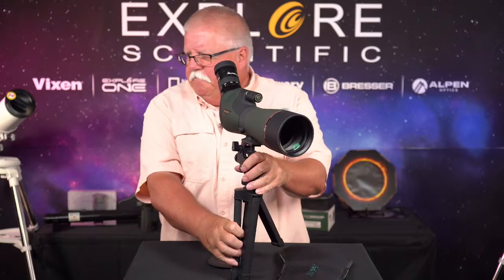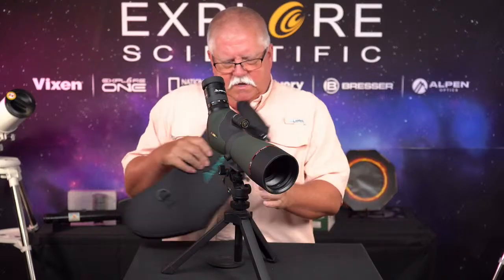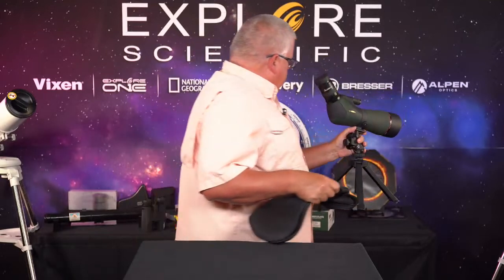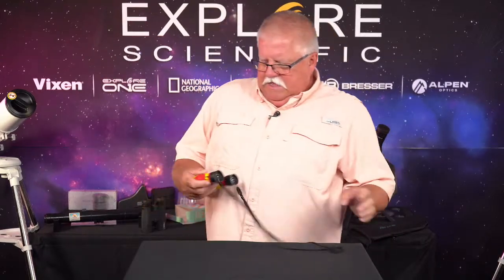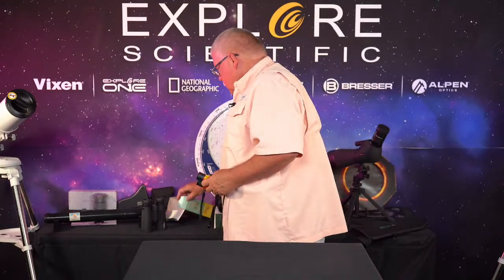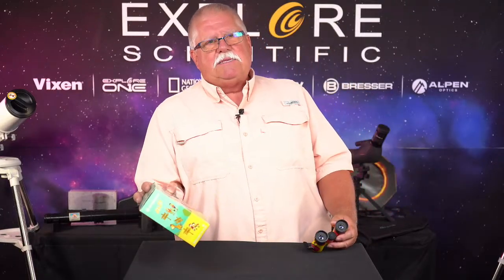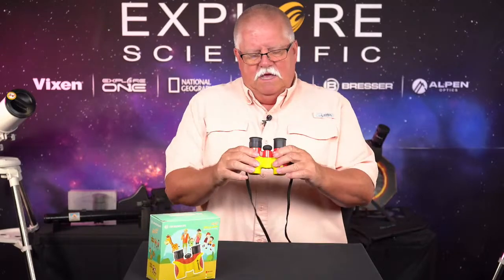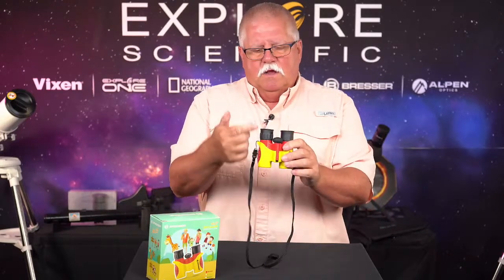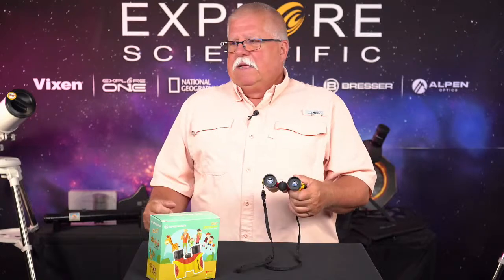Great little spotting scope. We're also going to talk about some binoculars. The pair I want to highlight is the Bresser 6 by 21 — a specialized binocular for kids. These are for kids, but I'm telling you, this is a real pair of binoculars: glass optics, metal body, has a diopter — real deal binoculars. I advocate: if you're going to go birdwatching and want to get your kids involved, get them a pair of these.